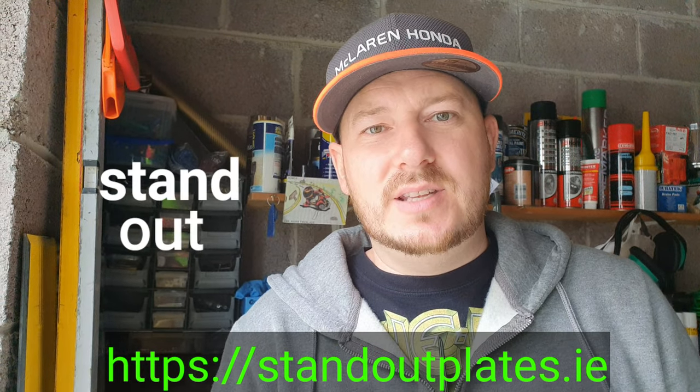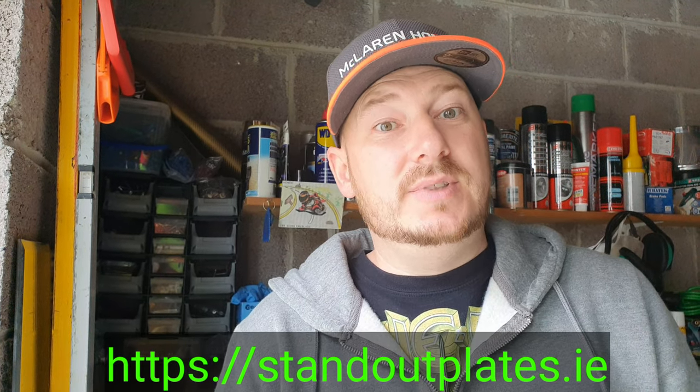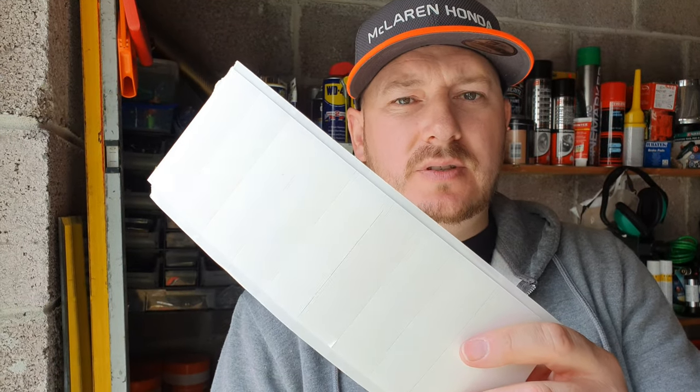On the website there's plenty to choose from. As the name says — Standout Plates — they really do stand out. Being a car fan, when I see cars driving around with these plates I notice them straight away. You can get them with double-sided sticky tape that's meant to be very strong, provided you clean the surface properly, or you can order them with screws — either option is available.